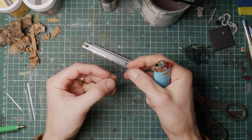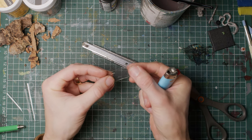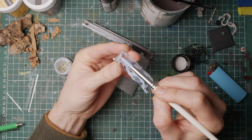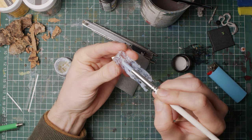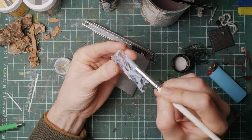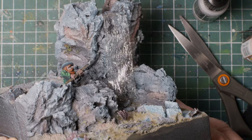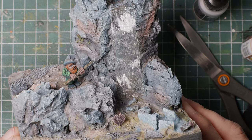For the waterfall I used the same type of packaging plastic as for the ice shards, warming it up with a flame to be able to shape it in a flowing manner - bearing in mind not to burn myself or the cat. Then I sculpted something resembling flowing water using Splash Gel from, yes, Green Stuff World, on the back of the waterfall - the side that will be facing the rock. When dry, I glued it in place with a minuscule amount of UV resin. Regular super glue will cloud the plastic surface and is a no-go.